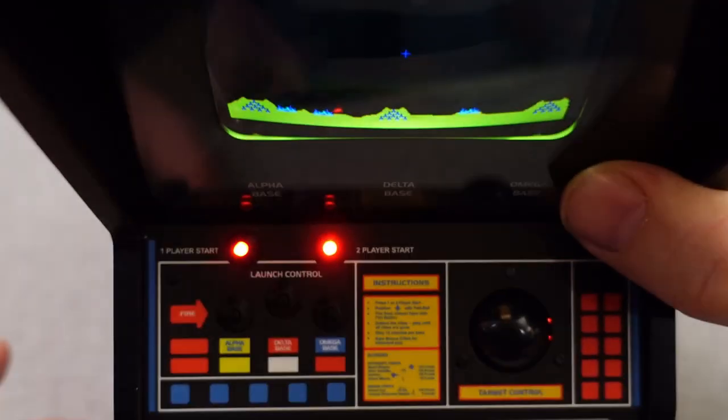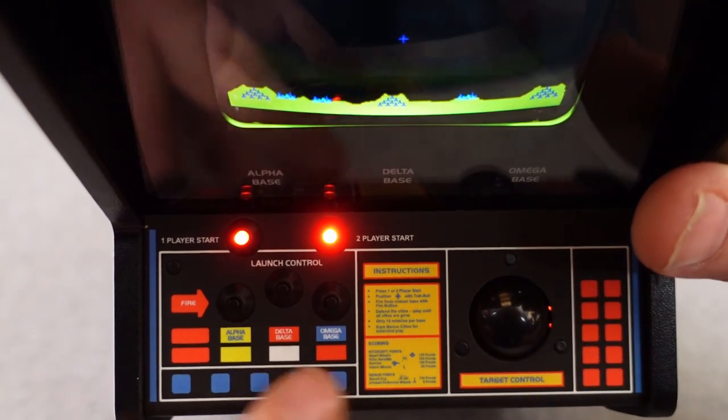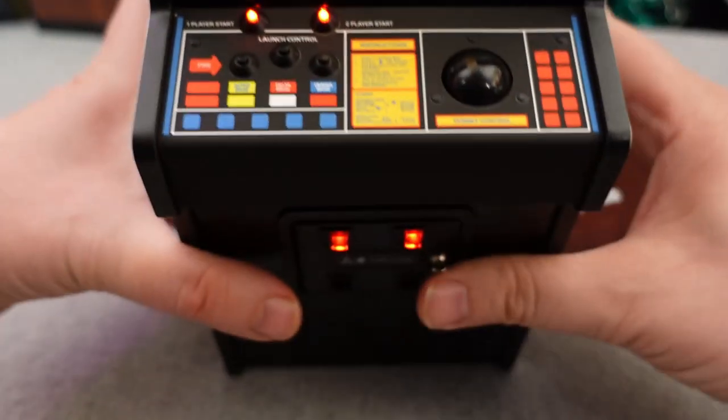The original control panel for the Missile Command arcade machine was so iconic that they couldn't make any mistakes here, and sure enough they didn't. You have your alpha, beta, and omega bases — everything is printed. You have your one player and two player start, light-up volcano buttons, trackball, all the artwork is printed, and with the instructions on the game, everything looks the way it does on the original arcade. For the most part, I can't complain.